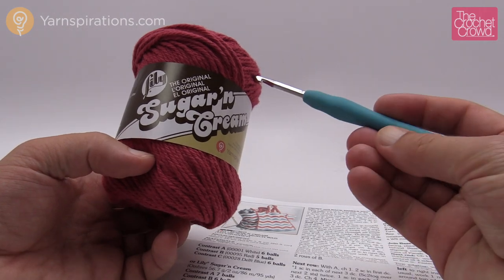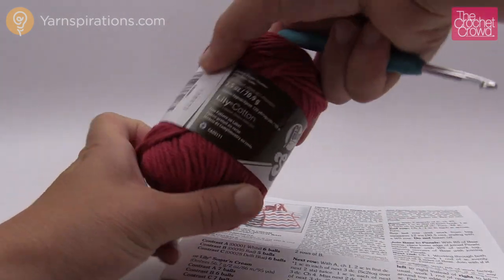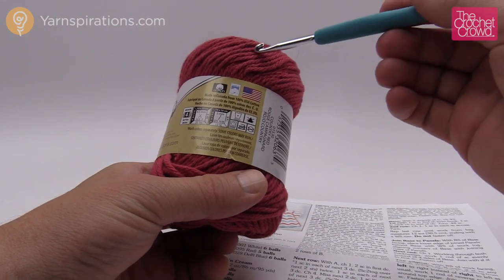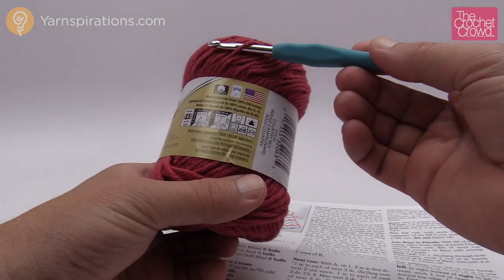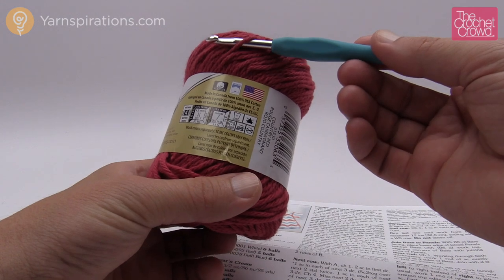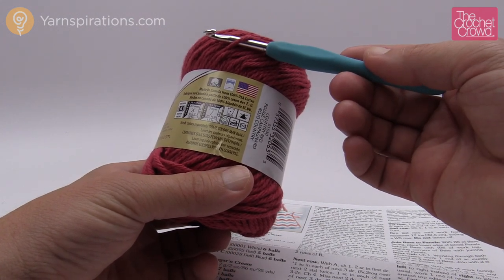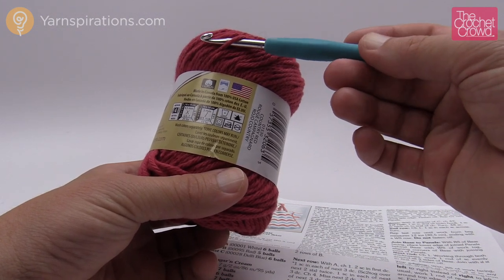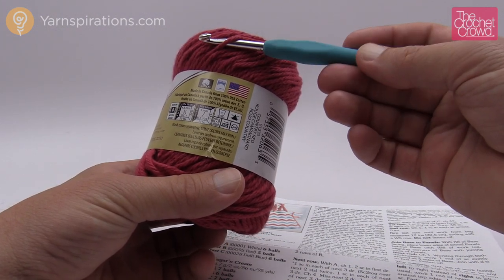The hook size we're working with today is a five millimeter, size H. You'll notice that the requirements for the ball itself say five millimeter, but we're going to be using two strands at one time. Why? Because you want a great strength bag. By doubling up on the yarn it'll be a lot thicker, the bag will stand up on its own, and it'll be a lot nicer done in two strands.